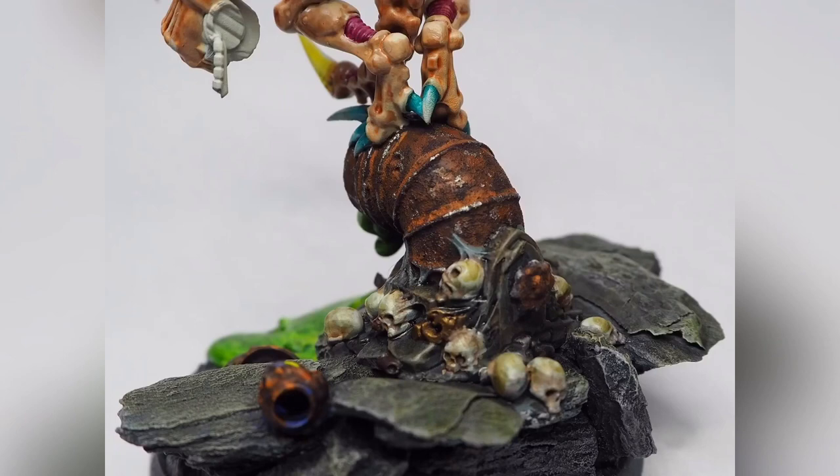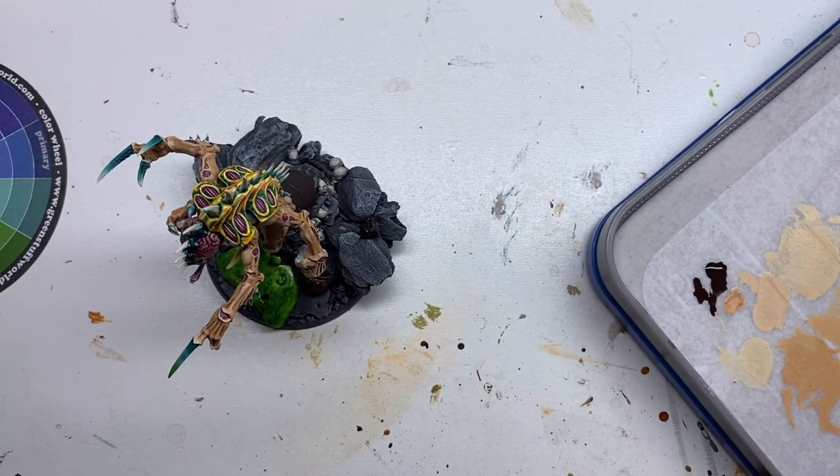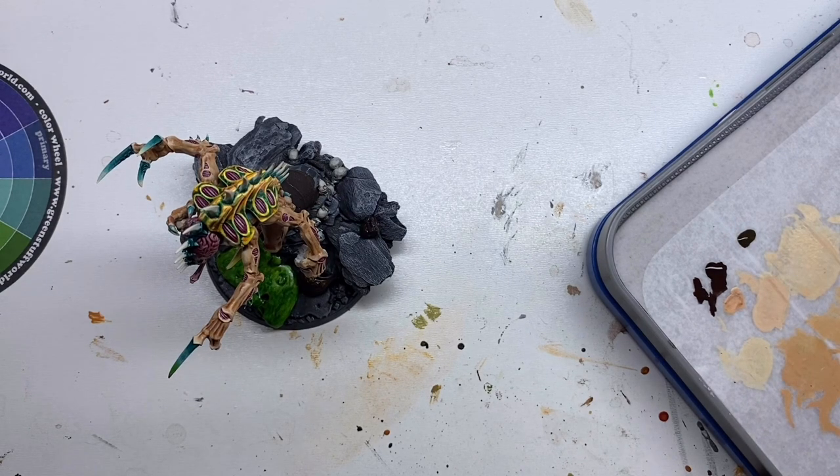Welcome to another video of TV's Customs. Today I want to show you how I weathered this sewer pipe. First I painted the pipe in Typhus Corrosion, which is a technical paint, and now I'm going to apply a nice layer of Mornfang Brown, which I have to shake first of course.